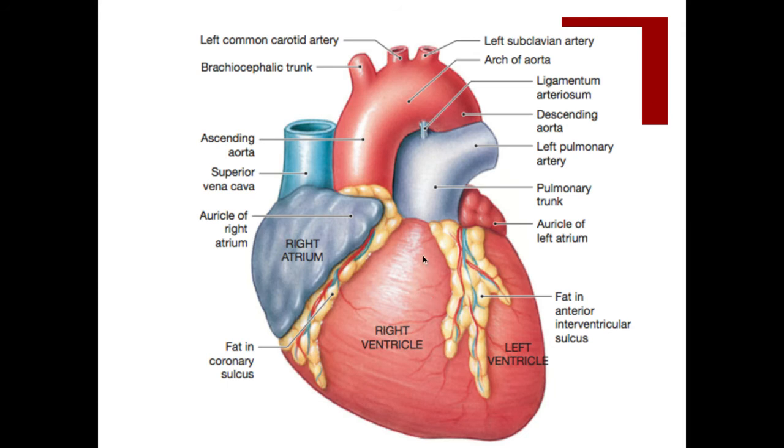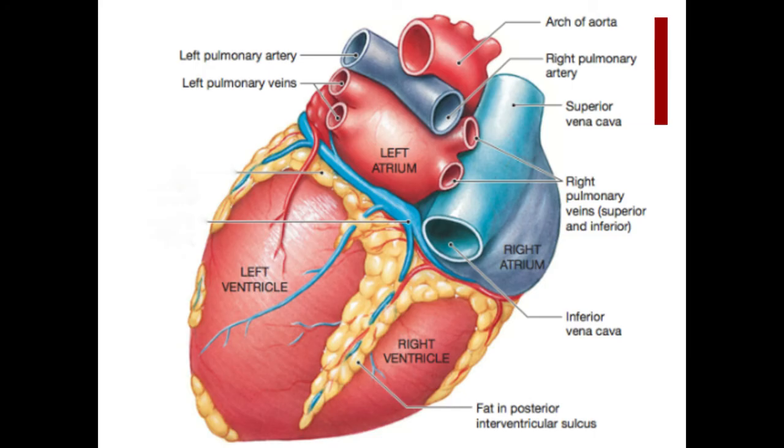Looking at this anterior view of the heart, we have our coronary sulcus right here between the ventricles and atria — we can see it's filled with fat and blood vessels. Over here, in between the two ventricles, we have our anterior interventricular sulcus. Now looking at a posterior view, we have the posterior interventricular sulcus, and we also see a little bit of the inferior vena cava as it's returning to the right atrium.